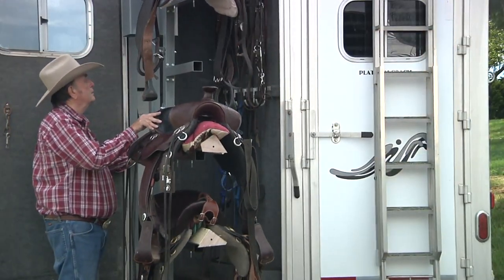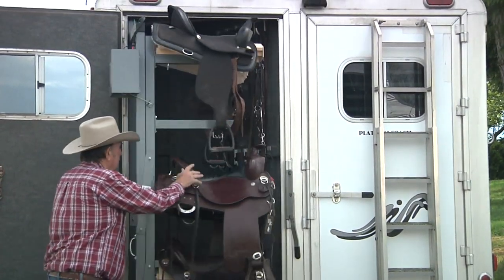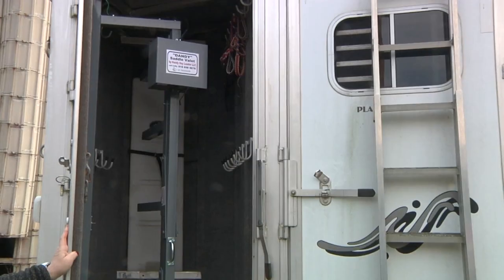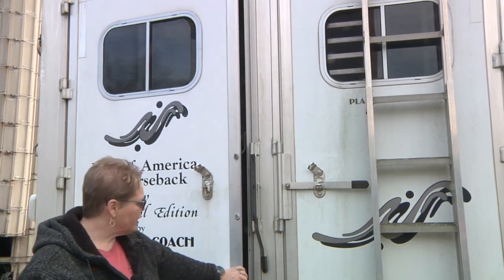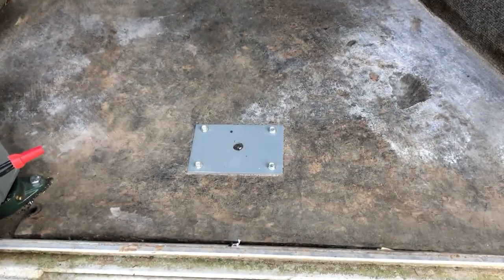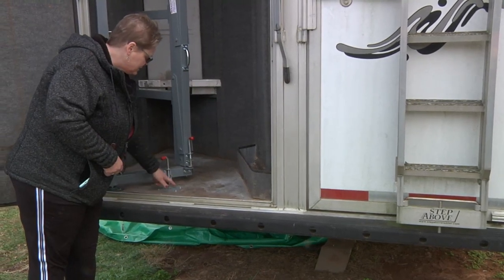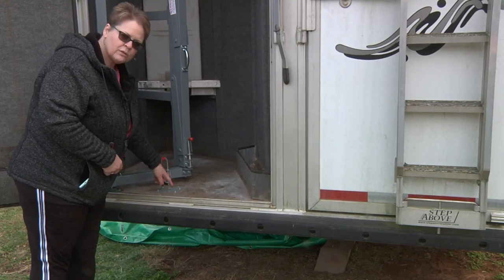Raise the unit all the way up and close it into the tack room to decide where to put the floor plate. Close the unit, turning it so it goes inside, and decide where to put your floor plate. Make sure your door can close and not hit the housing on your motor. Once you've established where the plate goes, put it on the floor and using the provided screws bolt it down. You do not have to remove the pad — the screws are long enough. Once bolted down, use a drill bit to clean out the pad so the plunger can go down into the pad.